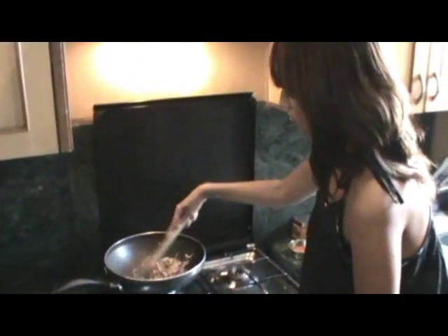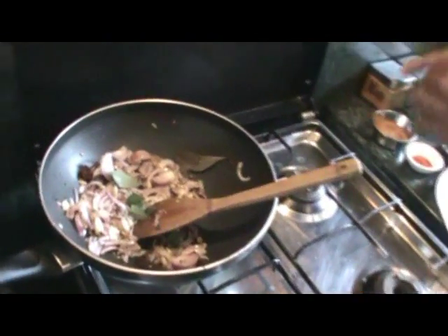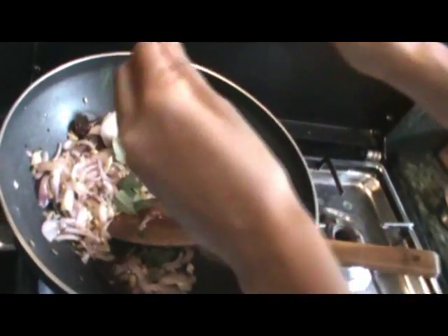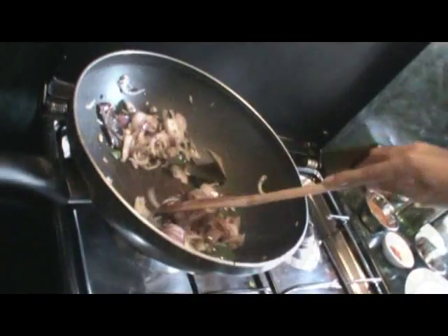At this point, drop in two sprigs of curry leaves. Just break them into two so you have more aroma. Stir the onions until they turn brown. Once your onions turn a little bit brown on the sides and a bit wilted, it's time.